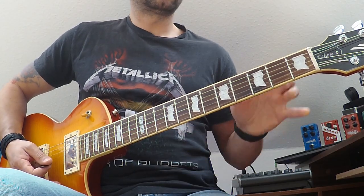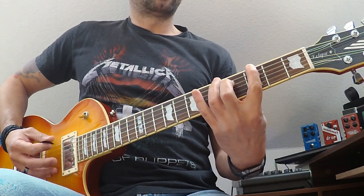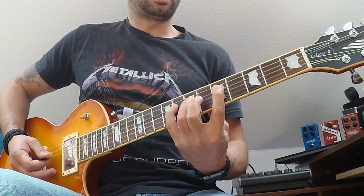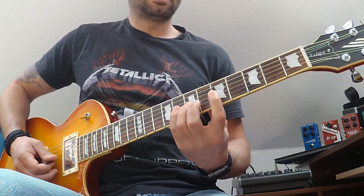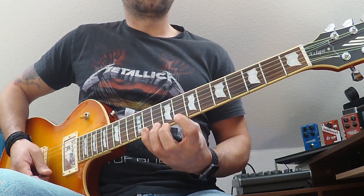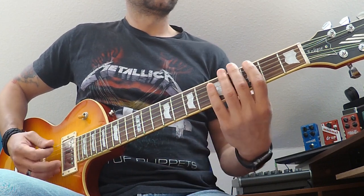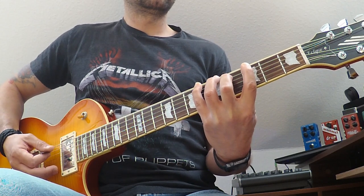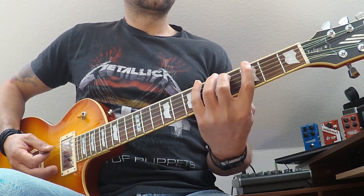That was G major. Now let's do it the minor way. The pattern is: 3-5-6, 3-5-6, 5-7-8, 5-7-8, 7-10-12, 8-10-11, 8-10-11. You'll notice my fingers — for the minor form it's index, ring, and pinky.